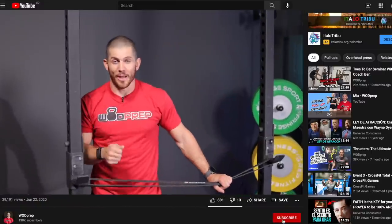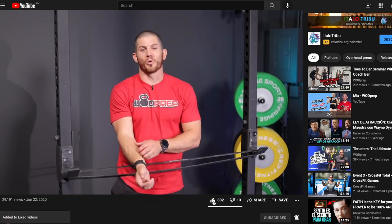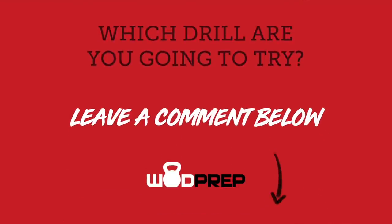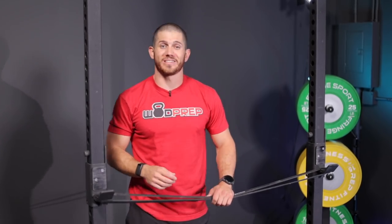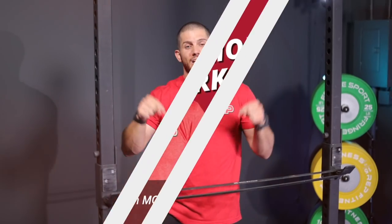Hopefully you learned a little bit about how to modify pull-ups — there are probably so many more I didn't touch on. Hit that subscribe button, give me a thumbs up if you liked it. Leave a comment and let me know what drill you're going to try, or share a drill you like better in the comments below. As promised, I have a completely free pull-up guide — whether you're trying to learn strict, kipping, or butterfly, just go to wodprep.com/pull-ups or click the link in the description. I'd love to send it to your email for free.